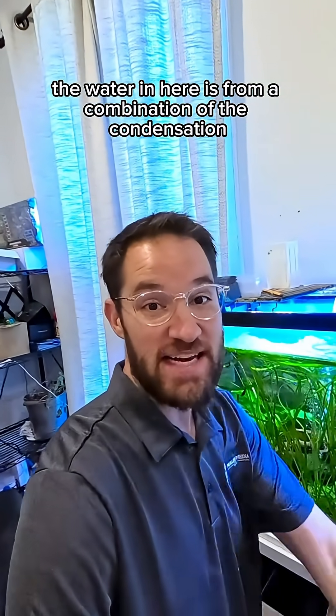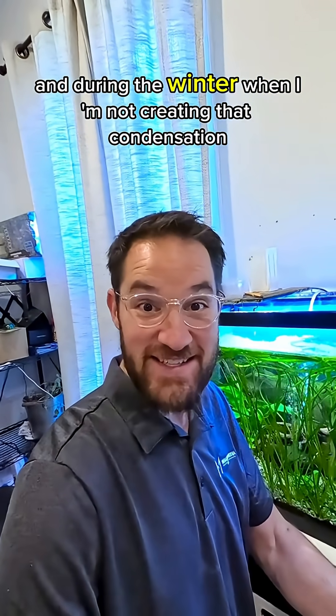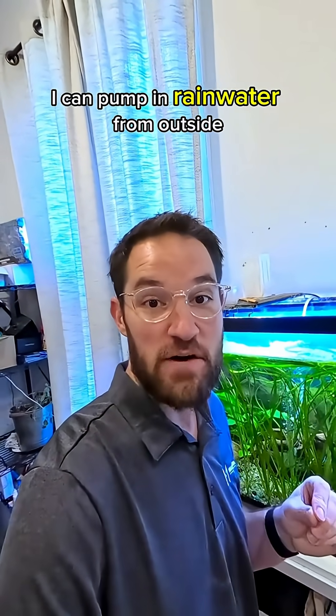The water in here is from a combination of the condensation from that air conditioner, and during the winter when I'm not creating that condensation, I can pump in rainwater from outside.